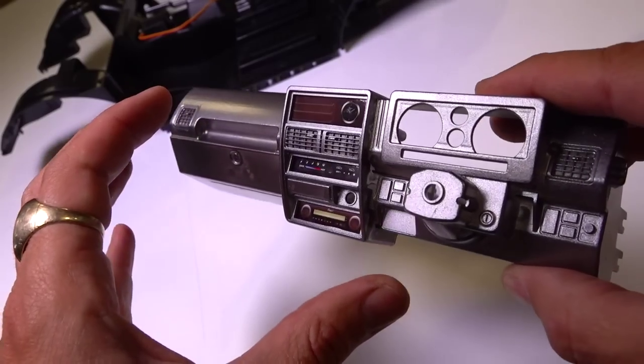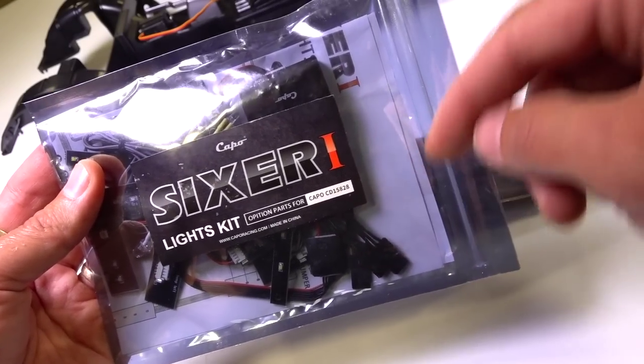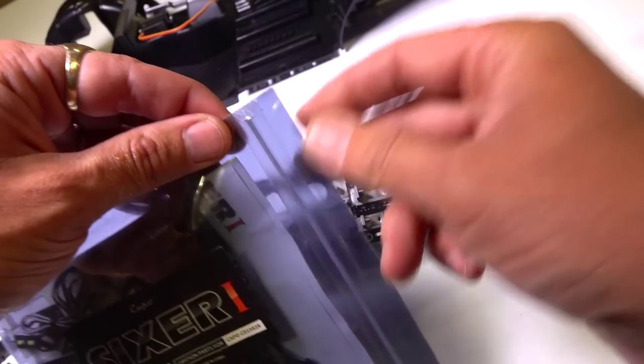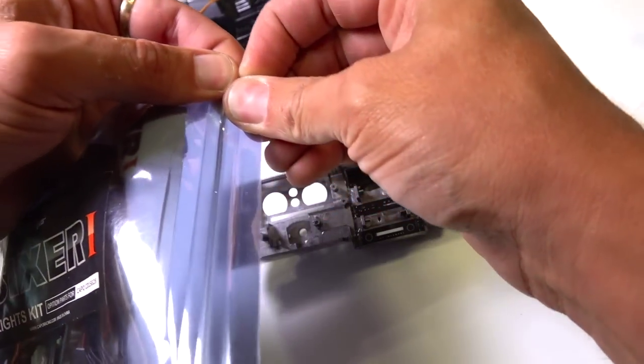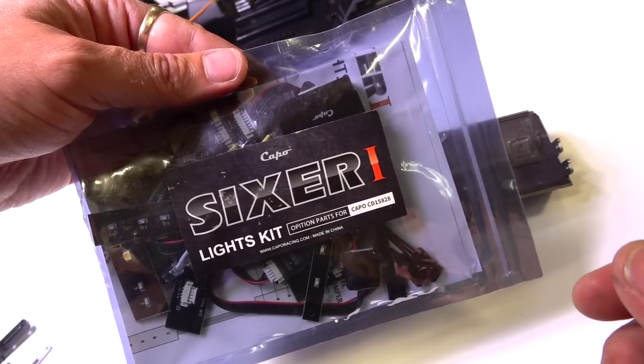Now there is a light kit that comes in the US version. I'm going to leave a website in the video description box down below if you're looking to get one of these or other Capo products. It's from my good friend Kai — a great supplier out of Hong Kong who does great work with Capo as well.